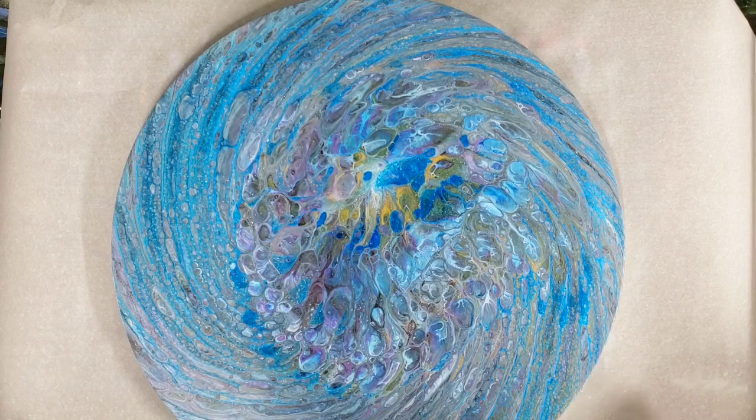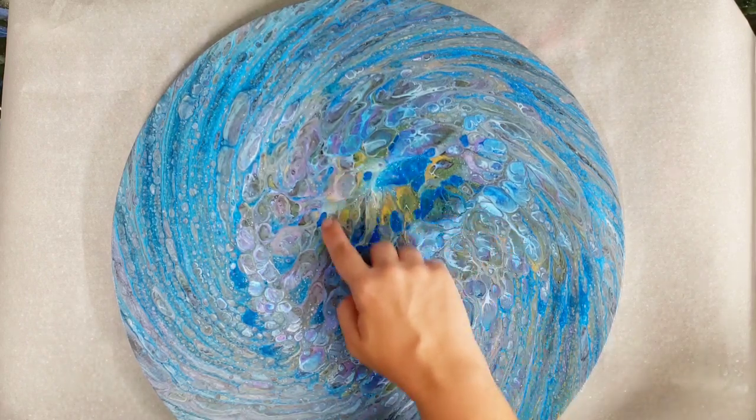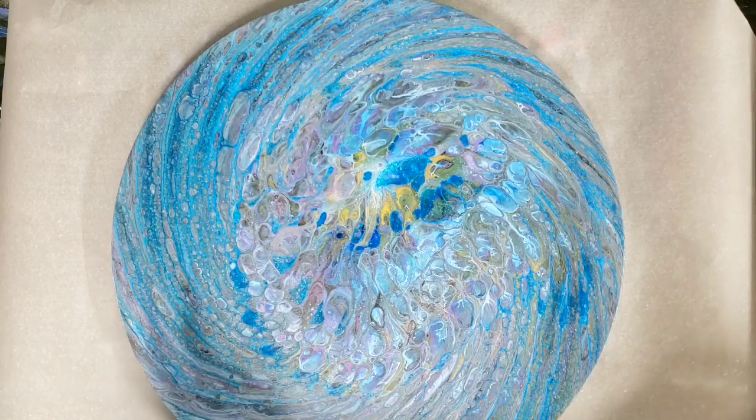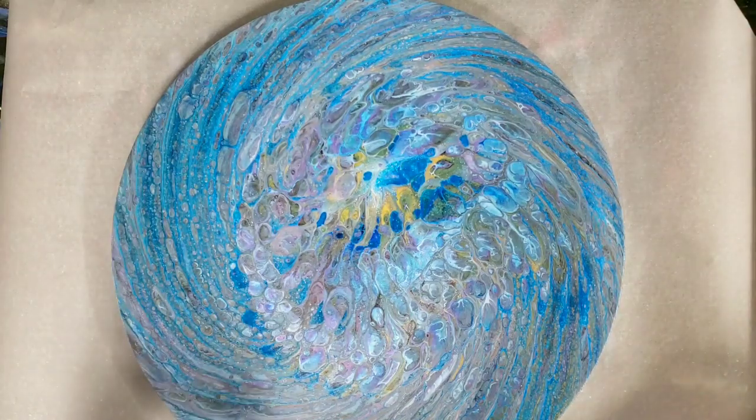I'm just gonna add the little guy right here and I'm going to time-lapse this part because I expect it to take a bit, and then we'll do our usual close-up at the end. So here we go.